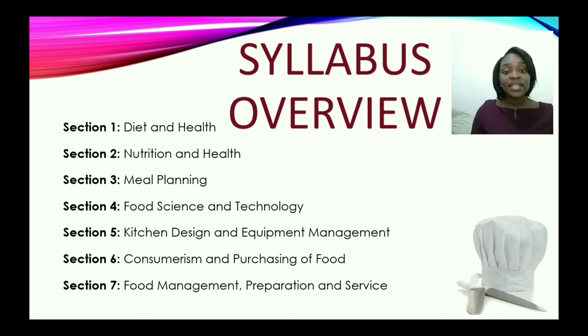Now, in section seven, the final section, we will look at food management, preparation, and service. This is where we prepare different types of food items, and also zoom in on different types of cuisines.